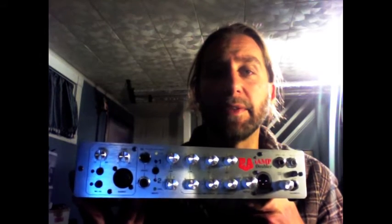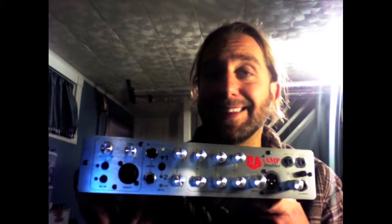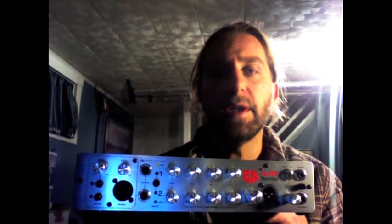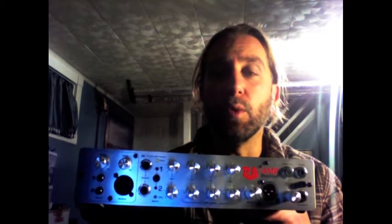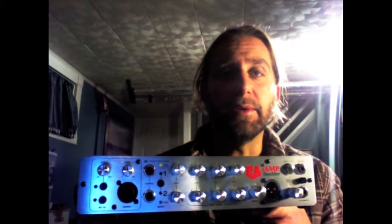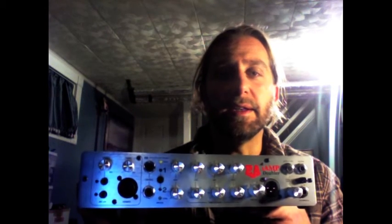Of all the micro amps out there now, in my opinion, this is the one to own for a number of reasons. First and foremost is the tone. This is a surprisingly warm sounding micro amp, which I value and love — it's unique in that sense.